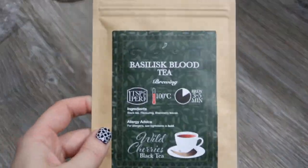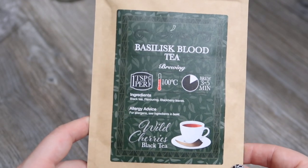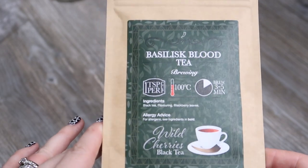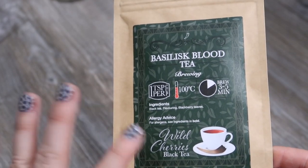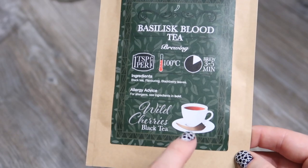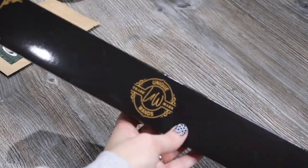We've got some tea here to put in that lovely new tin. This is Basilisk Blood tea — it's a black tea with flavoring and blackberry leaves, called Wild Cherry Black Tea. It looks like it's going to look like basilisk blood.